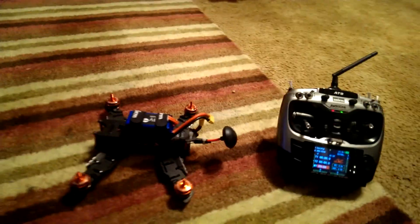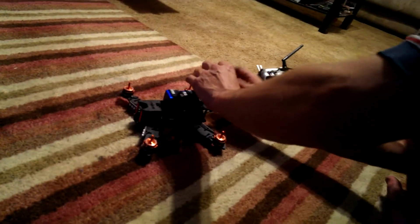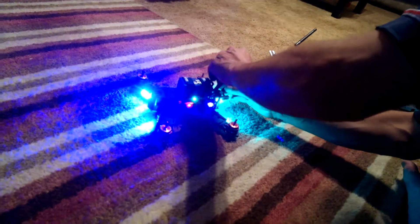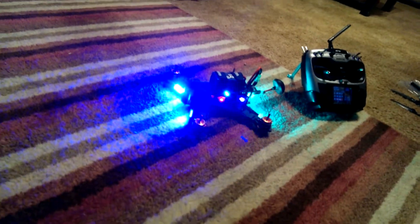So we go over to the quadcopter and I will start an arming procedure right now. Propellers are off for safety reasons. And as we can see, it appears to be working.